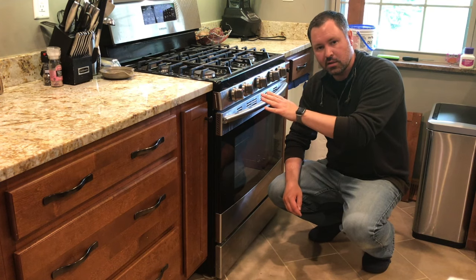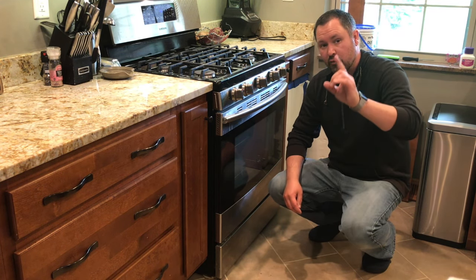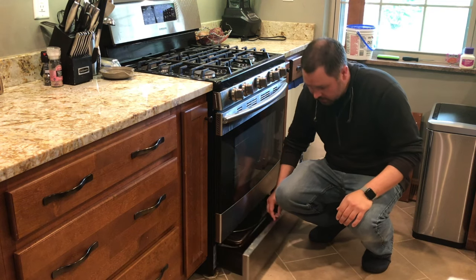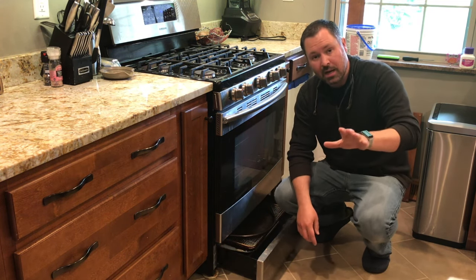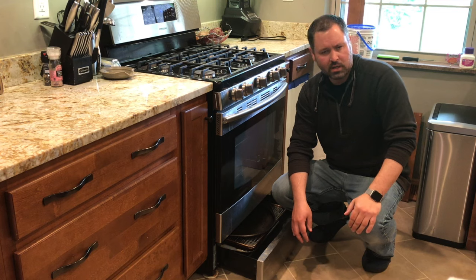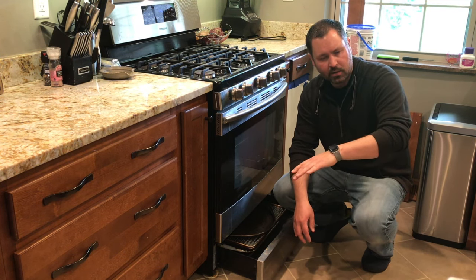Hopefully we can get this thing to preheat in 5, 6, 7 minutes. The first thing I had to do was find the model number. That wasn't too hard — you've got to look right down here on the oven. So I took the model number after I copied it down and I went to a website like appliancepros.com, type in the model number, search for an igniter.